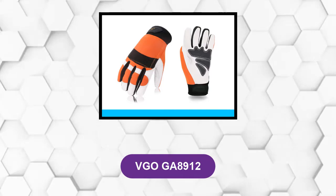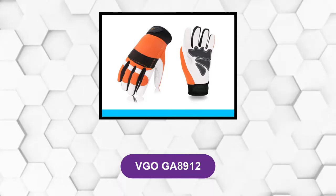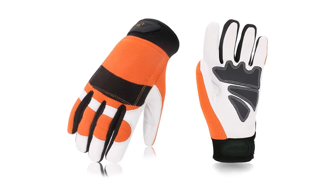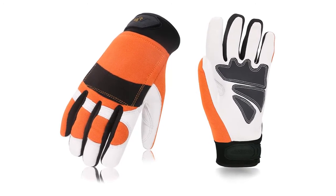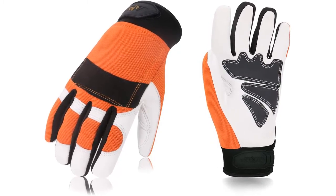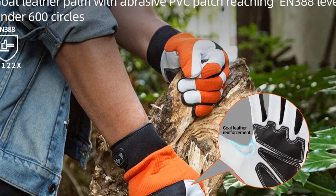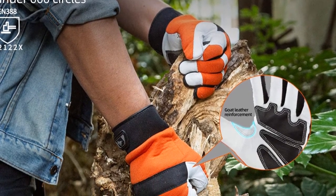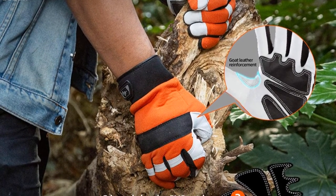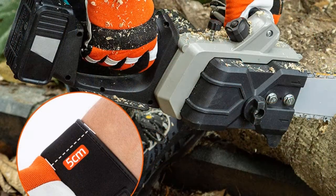At Number 6: VGOGA8912. These are chainsaw gloves purpose-built to provide superior comfort while wearing them and operating different tools. The pair is equipped with premium goat leather to provide the comfort and dexterity required to support all-day usage. Durability is another major focus, achieved using textured PVC palm patches, which are great for resisting abrasion and prolonging the gloves' lives. The backs are made using high-visibility stretch spandex, which provides superior dexterity and breathability — another comfort enhancement.